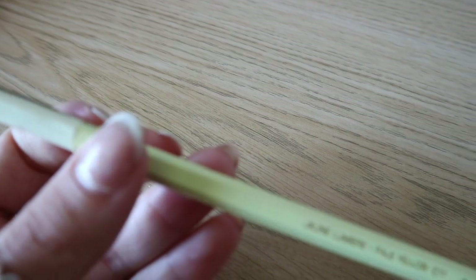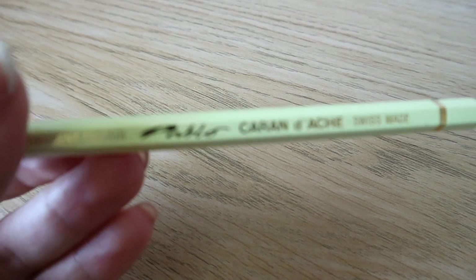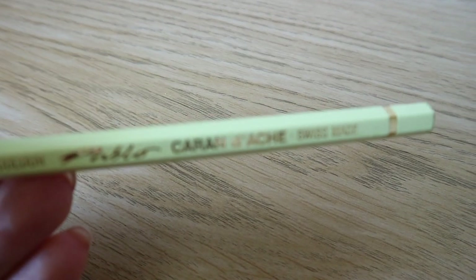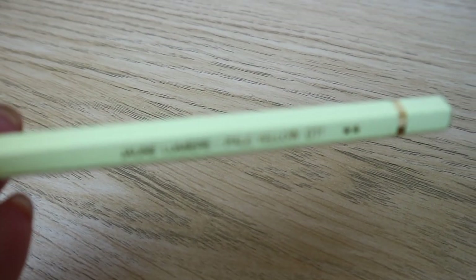Lastly for the pencils, also by Caran d'Ache, is the Pablo. This is an oil-based pencil like the Polychromos but doesn't feel quite as strong. However, the Pablos come in a wide range of colours which make them a staple in my portrait work. Overall, the pencil I use the most is definitely the Polychromos.